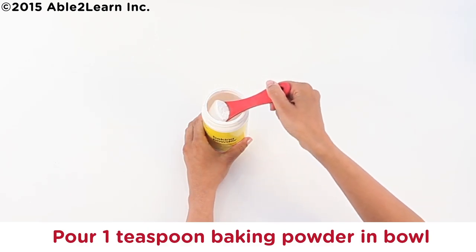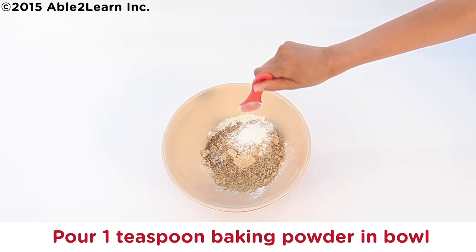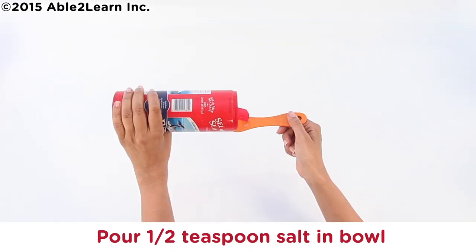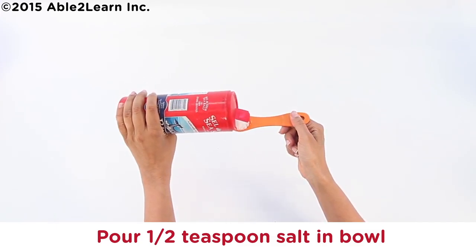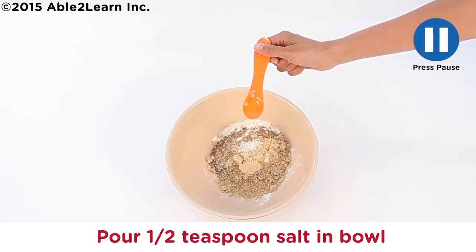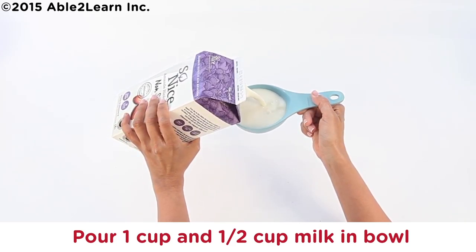Pour one teaspoon baking powder in bowl. Wash and dry one measuring teaspoon. Pour one half teaspoon salt in bowl. Pour one cup and one half cup milk in bowl.